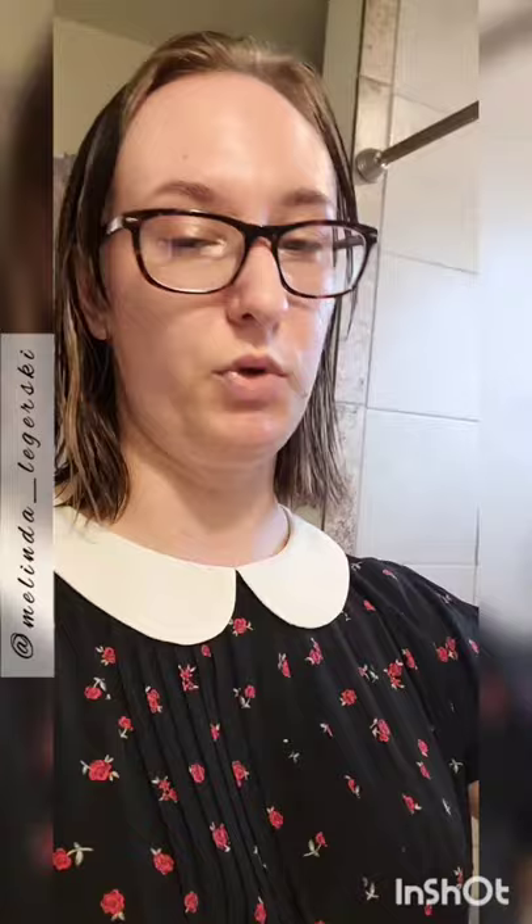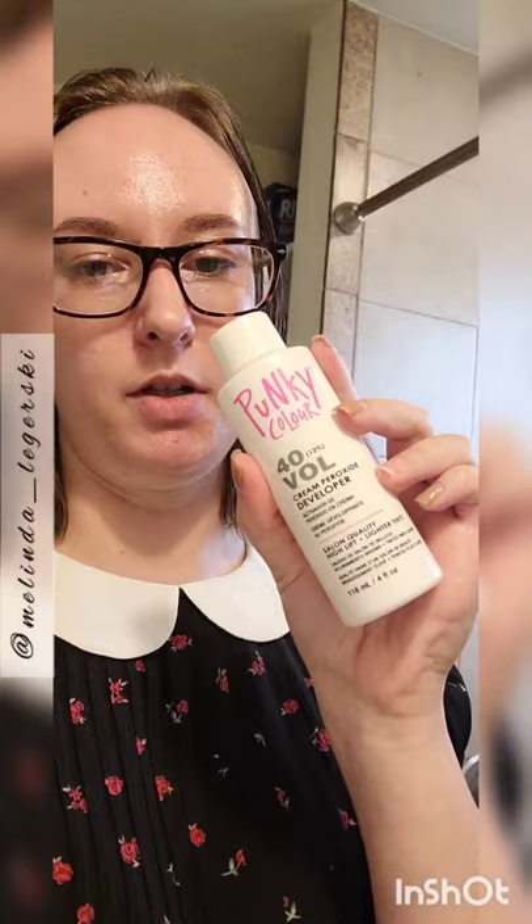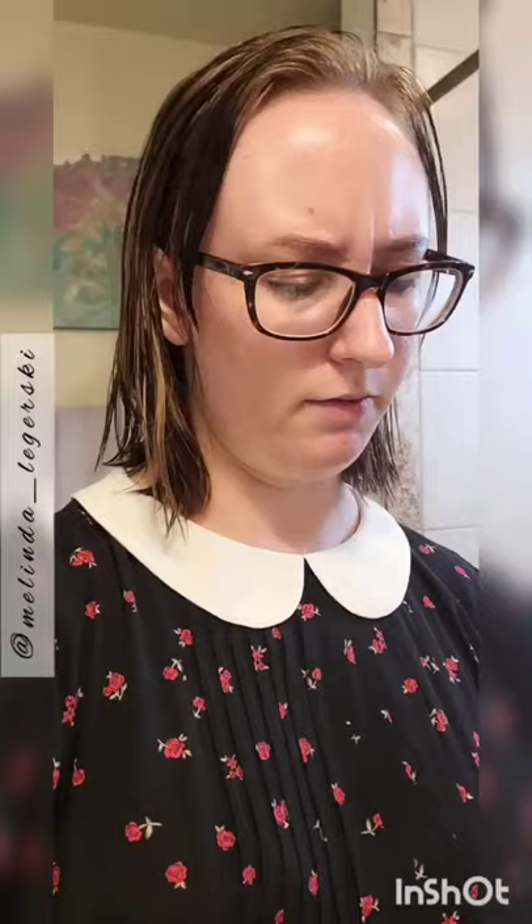So it comes with an ounce of bleach powder — if you just get bleach powder on its own, you get an ounce, it's a packet. And then it comes with four ounces of developer. For some reason, 40 volume. For a kit that's going to draw people who don't know how to do this, to put 40 volume in there is really weird to me.